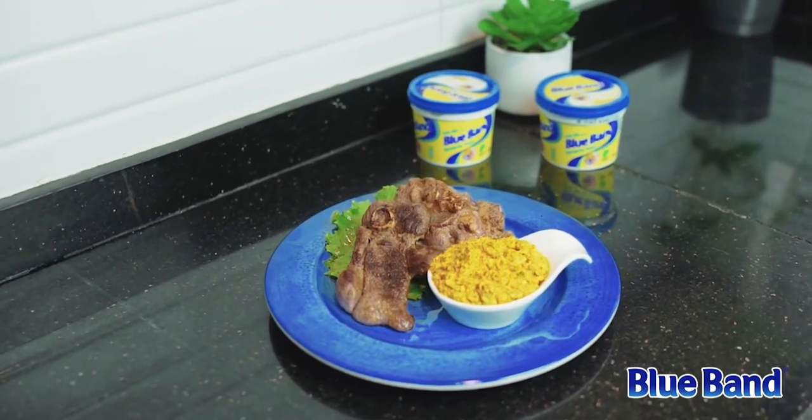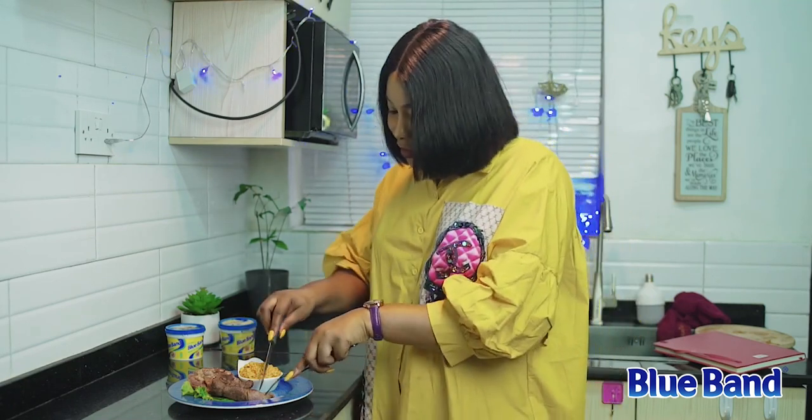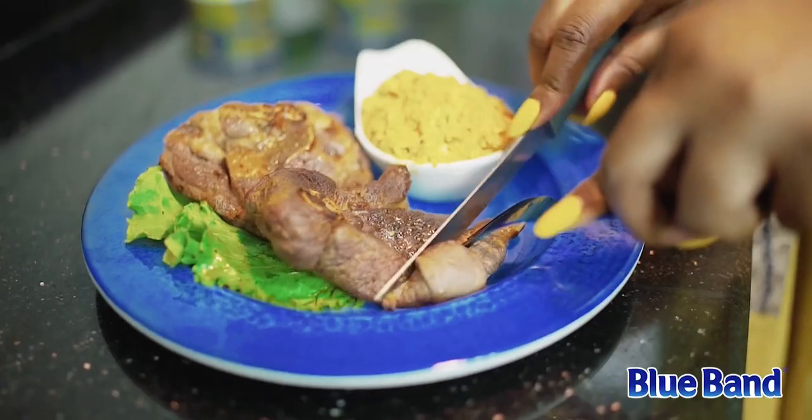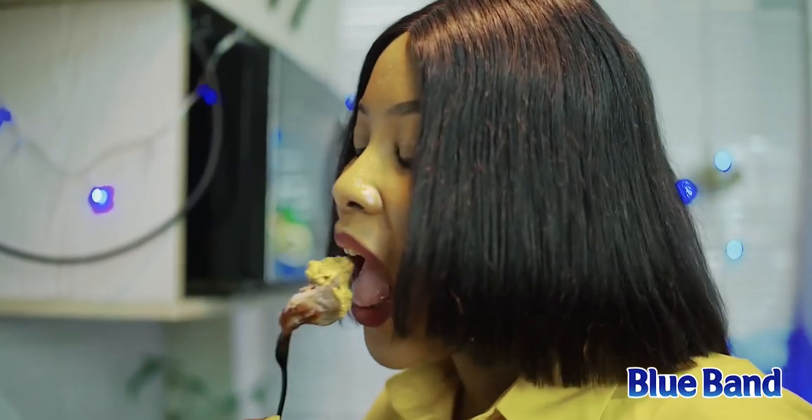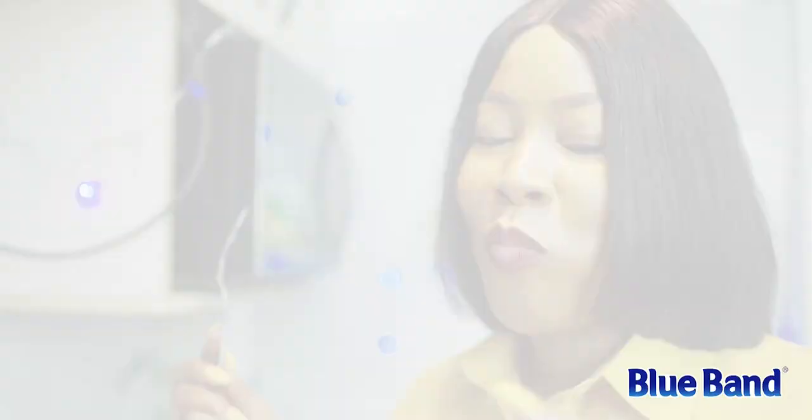The lamb steak is ready! It was really easy to prepare, the ingredients are easy to find everywhere, and the Blue Band spread did the magic. Tasting it now — the steak is so tender, very juicy, and really, really tasty. And the sauce? Don't even get me started — the Blue Band did the magic!